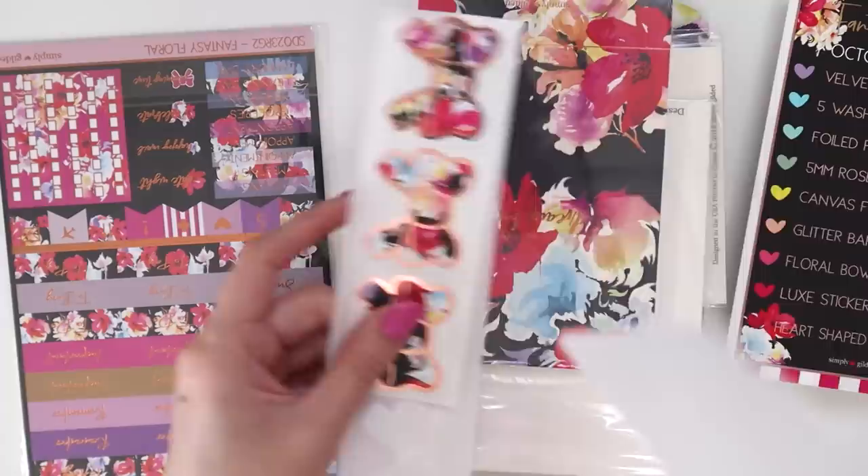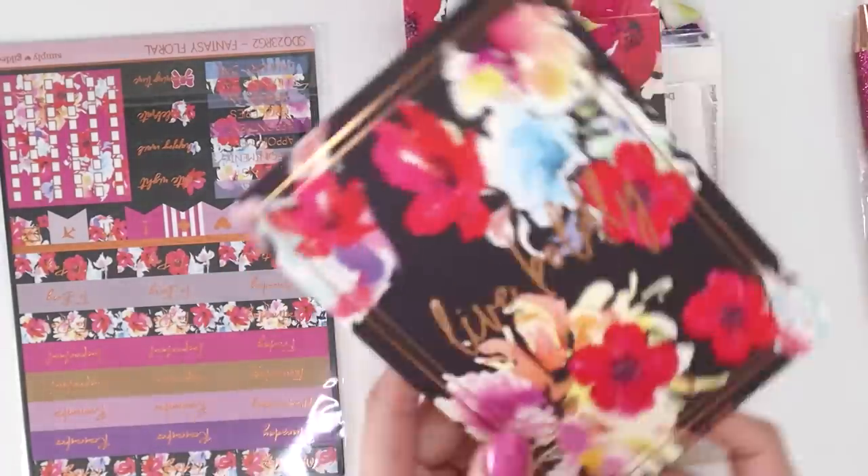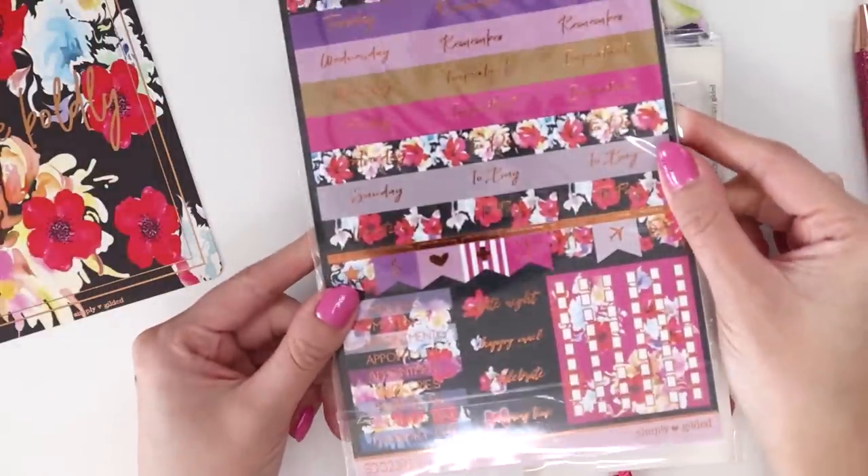So let's see what do we have. We've got the little card here, so yep, October box. We'll put that aside. We have some cardstock — 'live boldly' — and then we have the planner stickers as well.